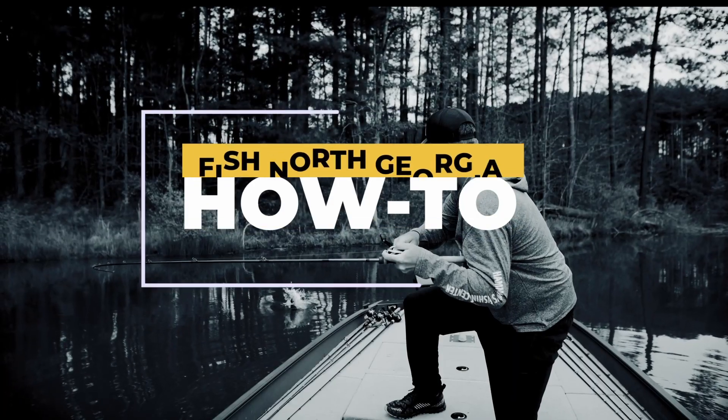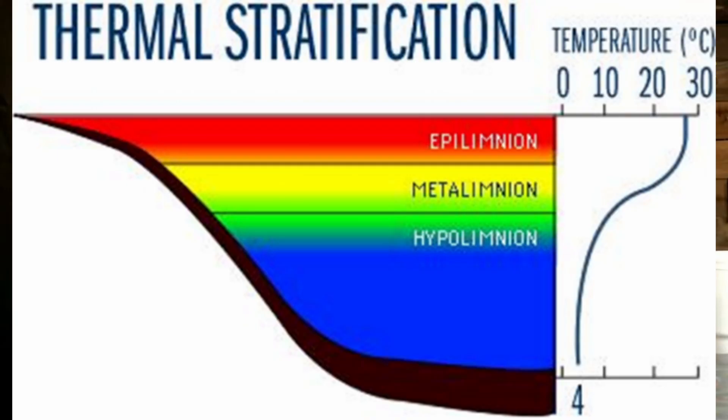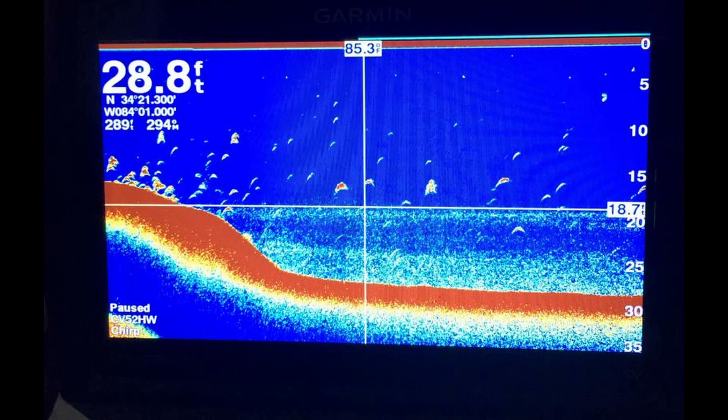Talk about your best explanation of what the thermocline is. The thermocline is where your water layers when it gets hot in the summertime. You get a layer — the water separates. Your cooler, denser water sits on the bottom, your warmer water rises to the top. The bottom layer eventually becomes a dead layer of water once it's set up for a while — the oxygen gets depleted and throughout the summer it's just a dead, stagnant layer of water. In a nutshell, that's basically what it is.